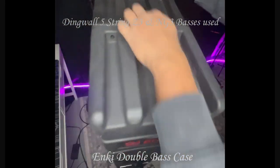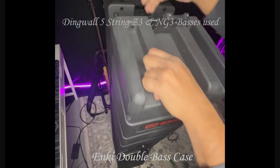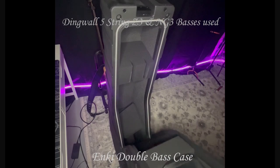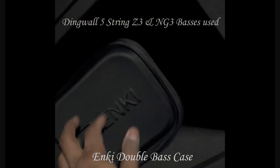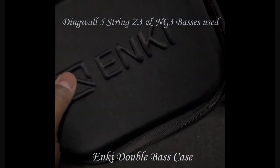It has a latch up top, so you pull on it and it opens up. Taking a closer look, here's a little compartment — you can make it bigger or smaller as you'd like.